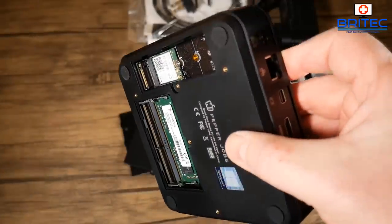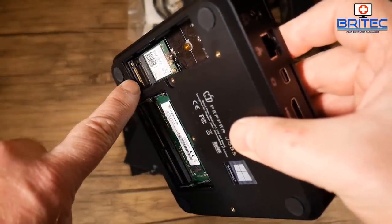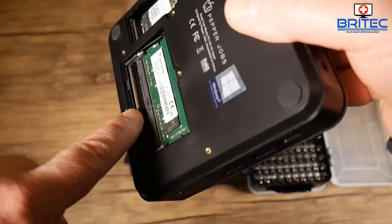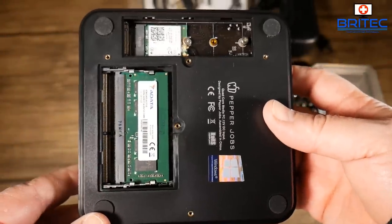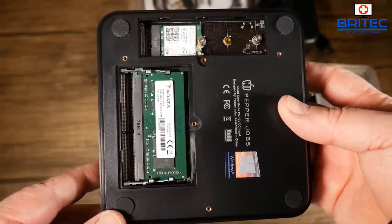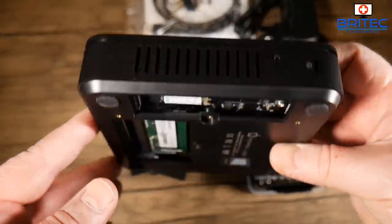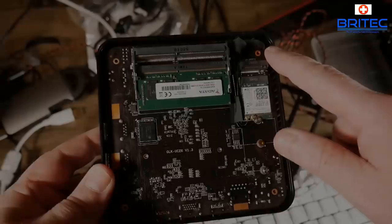Inside there's an ADATA RAM stick — 4GB — and an M.2 slot that supports standard M.2 SSDs but not NVMe. There's a second memory expansion slot available. Try to stick with the same brand of RAM they've used to avoid compatibility issues.